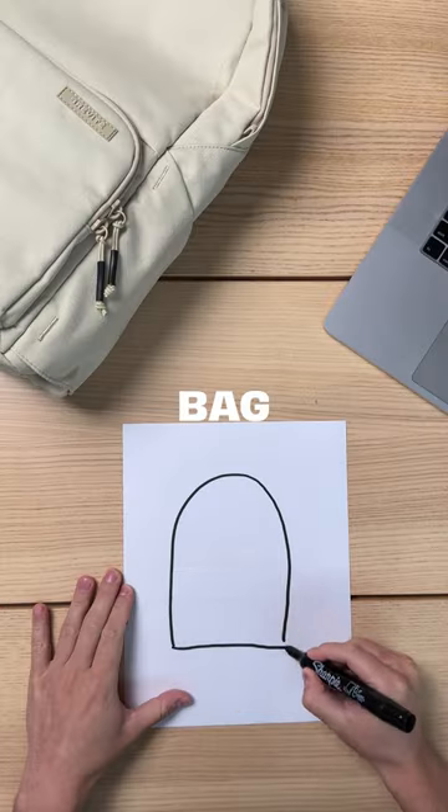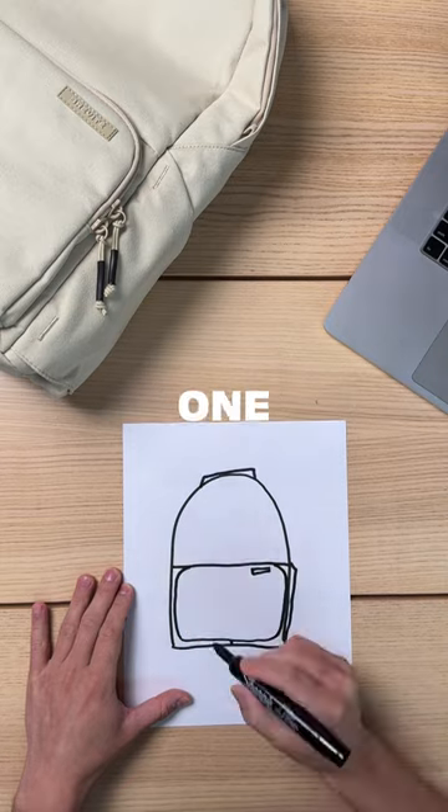So how do you go from this to this? I'm gonna teach you how we make backpacks here. First, we sketch the bag, and we go through hundreds of sketches to get to one that we like.